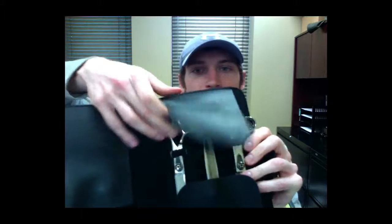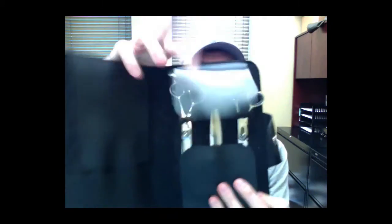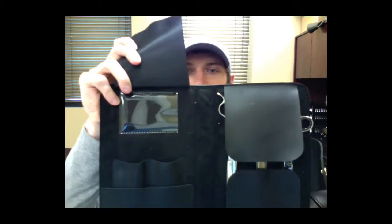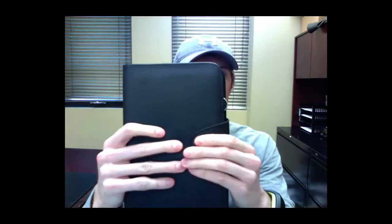So let's take a look at the case here and open it up. You can see all three shears stored very nicely there. Also on the other side, you do have some premium storage where you can put some other things. This is a very, very nice padded case.